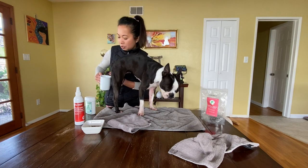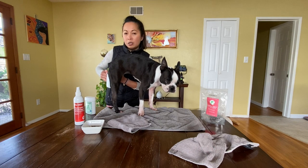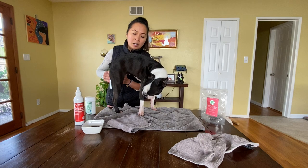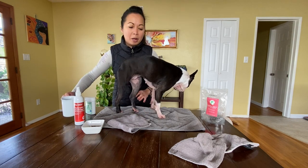I'm also going to do her ears, and that will be another video I'll post to our channel. Her yeasty ears and her yeasty paws used to be so bad that I had to upkeep and manage it on a weekly basis. But now, because she's doing so much better, it's only anywhere from two to four months.